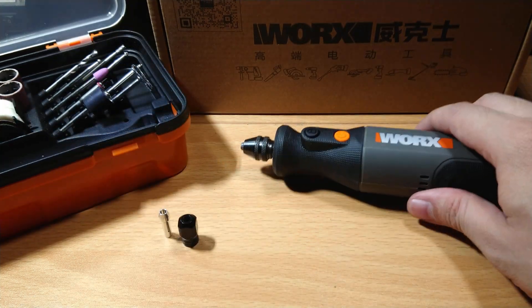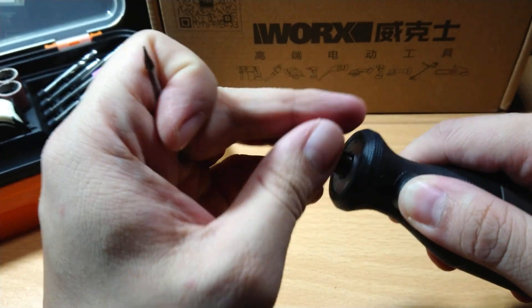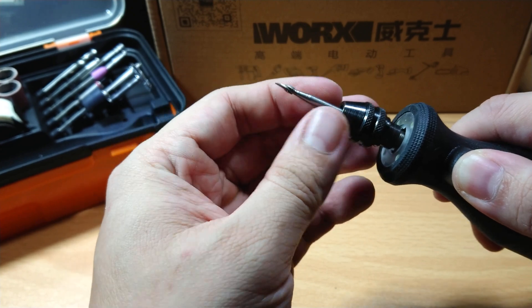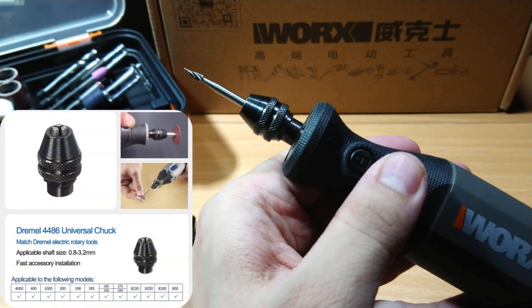As we all know, it gets quite annoying over time to use a small wrench just to tighten or loosen the collet if you need to change bits frequently. Fortunately, the WORX WX106 rotary tool uses a spindle with the same size and thread as those of Dremel. Here I replaced the standard collet with a quick-change chuck from Dremel.